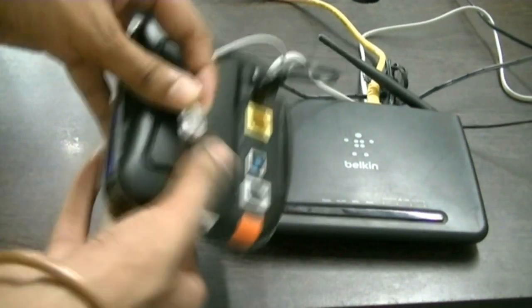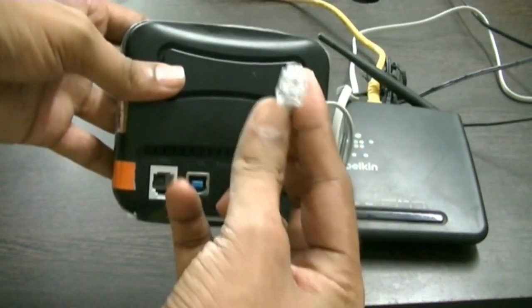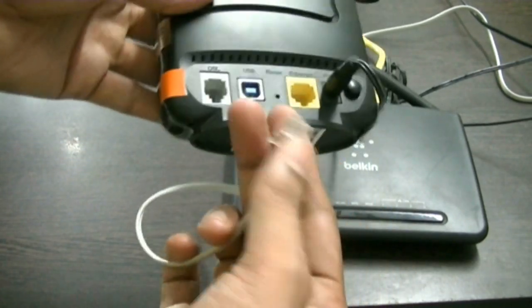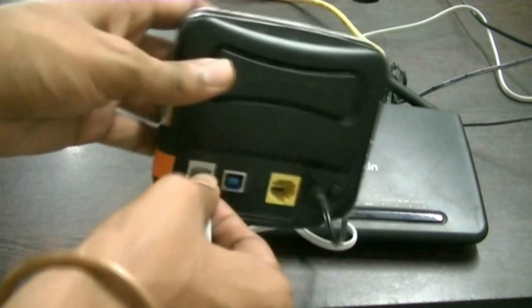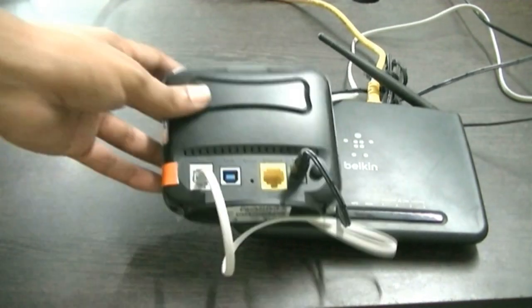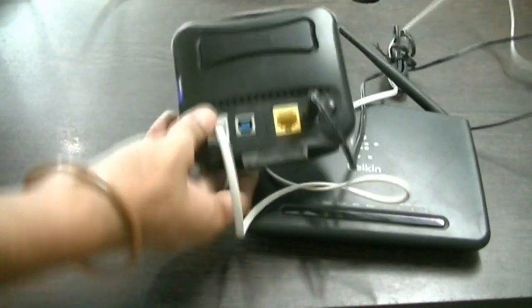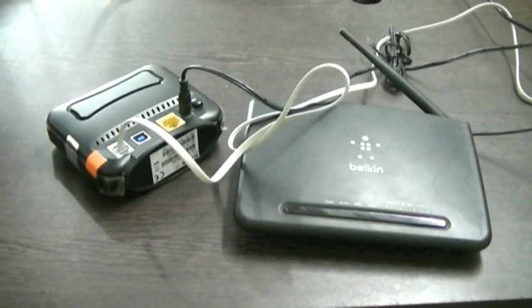First of all, you have to connect the telephone line to the RJ11 port. In case your Wi-Fi device has a router — meaning it is a modem plus router — it will have an RJ11 port, and you have to put the telephone line into that device.